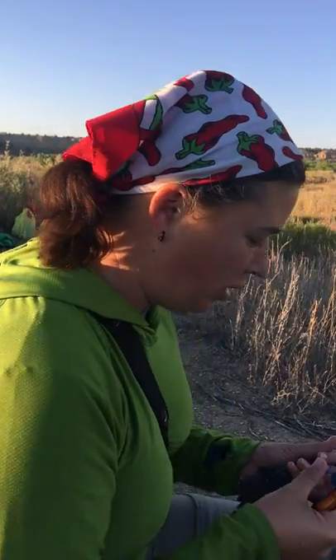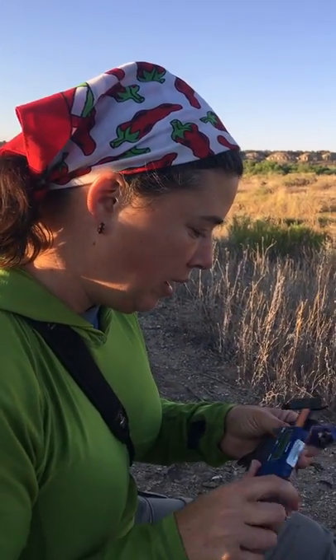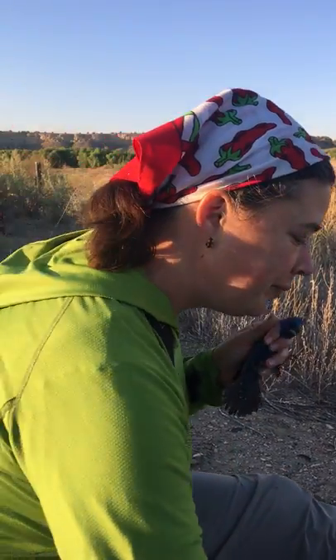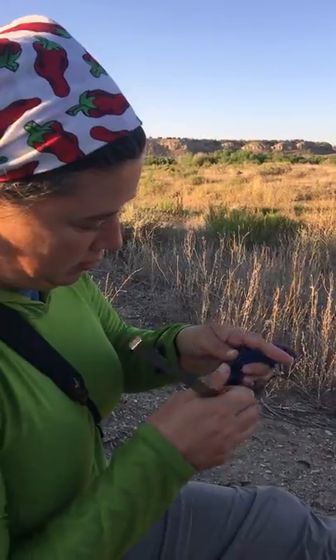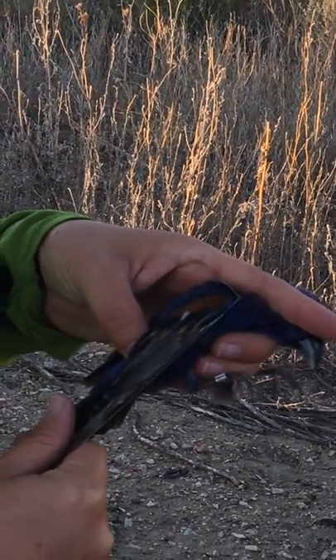And then we're gonna take a measurement of the leg, which is 23.5. And the wing, 91.